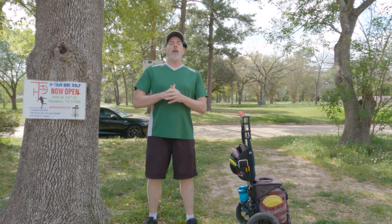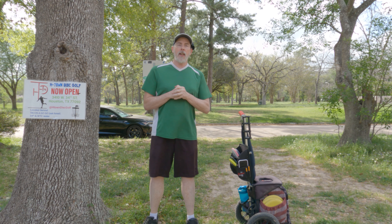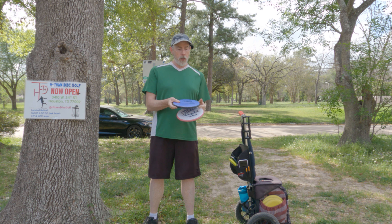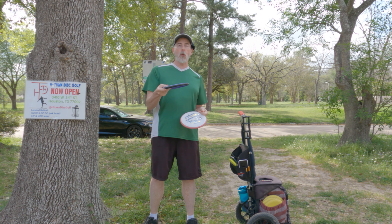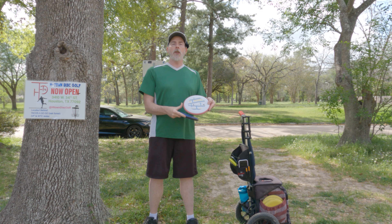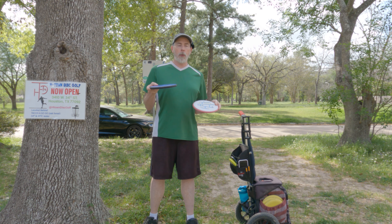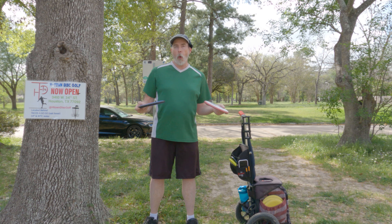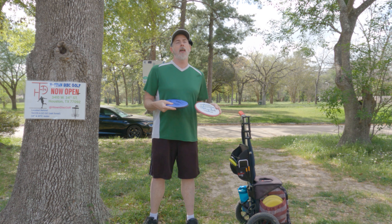Hey everybody, welcome back to the channel. I have a fun video for you today. I've arrived at Bayou Bandit on my favorite 18-hole disc golf course — not to play a round but to test out these two putters. The Nomad is my primary putting and approach putter whenever I play MVP Axiom Streamline rounds. This one out of all the putters in the MVP lineup has felt the best to me and is what I've trusted the most. Well, Simon just introduced the second disc in his Simon line — this is the Pixel. It's a very similar putter: two-speed, designed to be a little slower but more glidey, and designed more for putting as opposed to driving. So I'm going to test these two out — will the Pixel dethrone the Nomad?